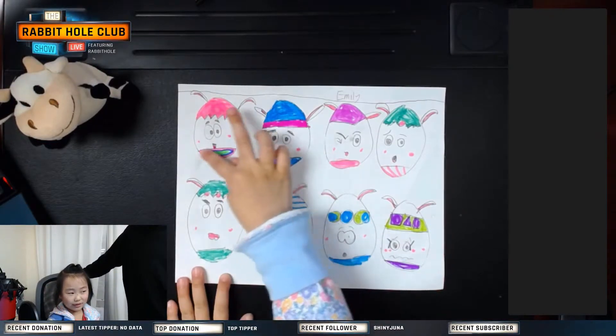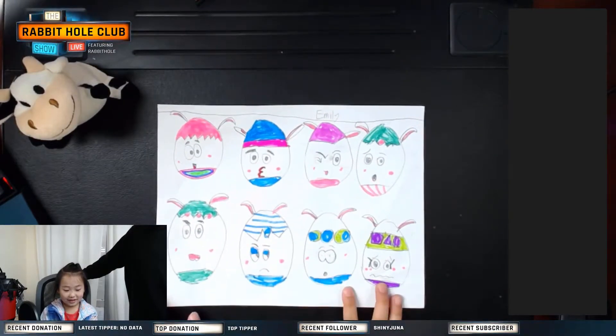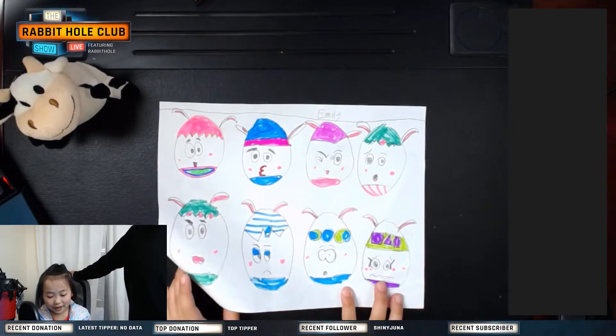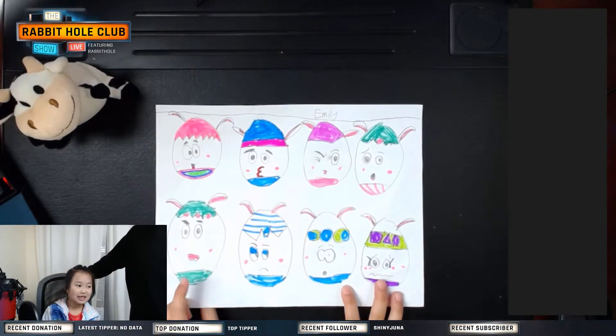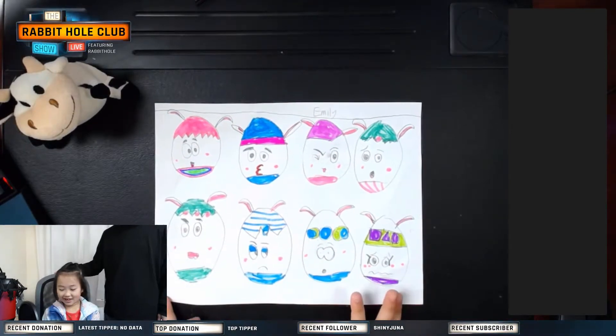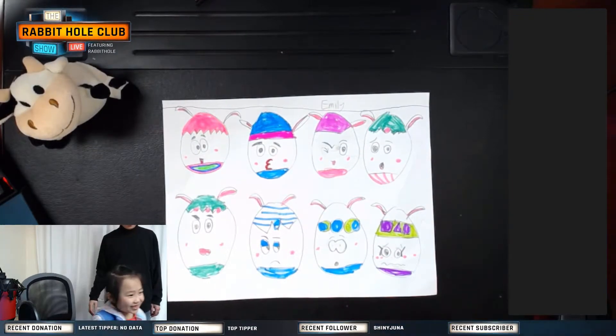She wanted to do that one next week. I asked her why and she said she liked the rainbow-colored bottom. So she's gonna do that — we're gonna put ears on them. Emily is a very talented one, she asks a lot of questions, which is good. I like kids to ask a lot of questions.